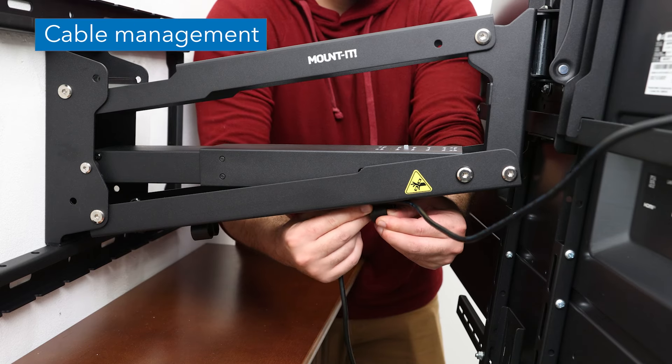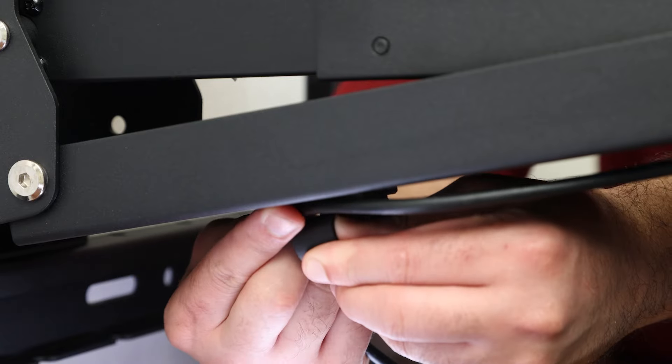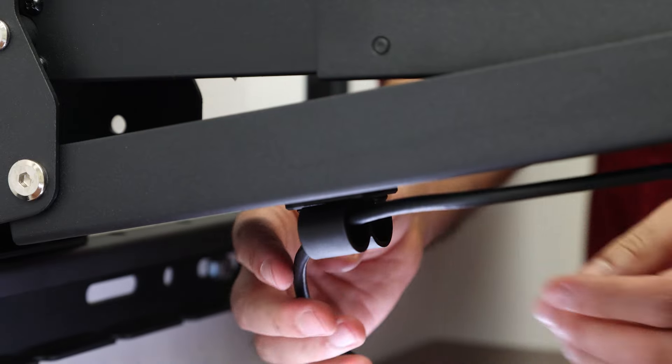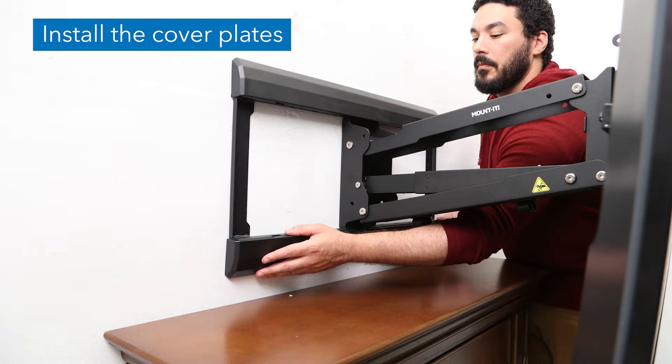Cables can be run through the cable management clips on the underside of the mount arm to prevent the cables from hanging freely. Install the decorative cover plates onto the top and bottom of the wall plate.